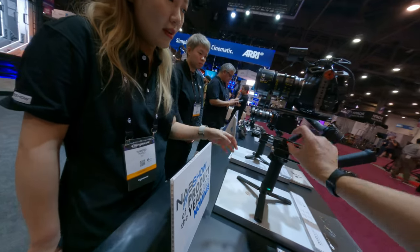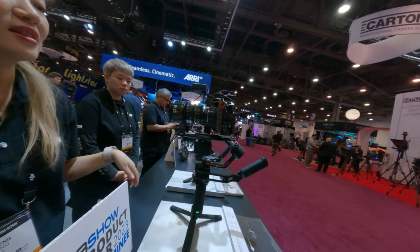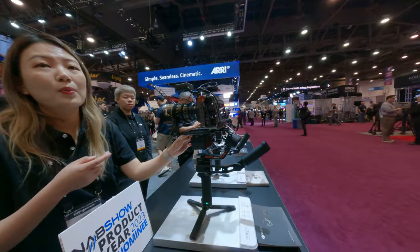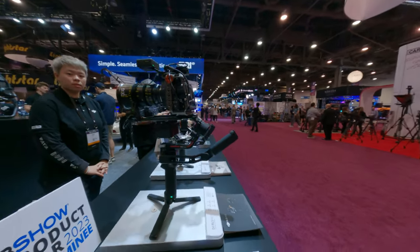What's this part? This is the battery for the camera. So we can swap it out? Yes, we can swap it out. It's a V-Mount — a V-Mount battery.